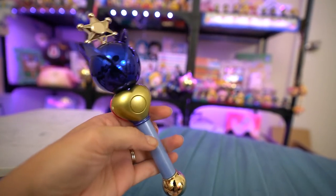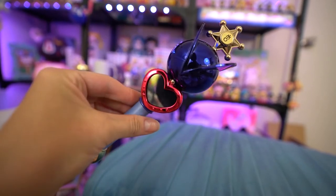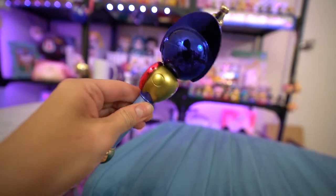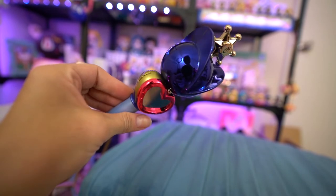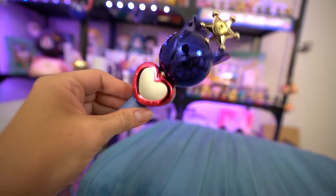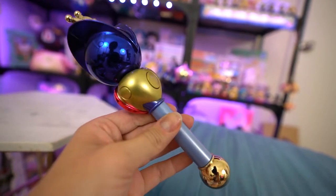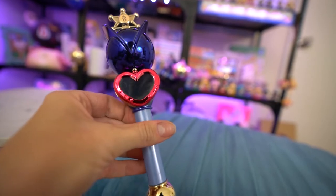But this is what the Proplica looks like. It's really, really pretty. It's basically a freaking mirror — I can see myself in the thing in the blue part up at the top, which is really cool. It's very shiny. And the front part right here in the heart, that's also a mirror and it looks very, very pretty. So the last thing on my list for this week was a bunch of items from the Sailor Moon store.